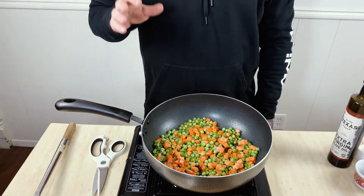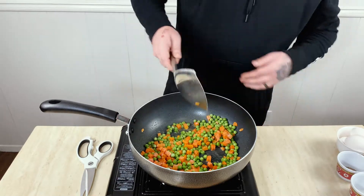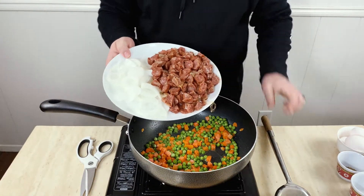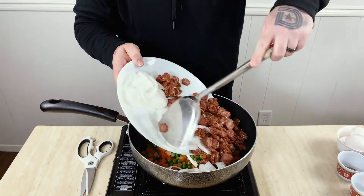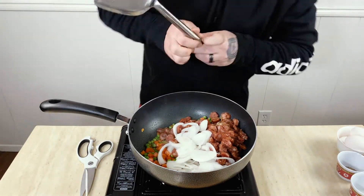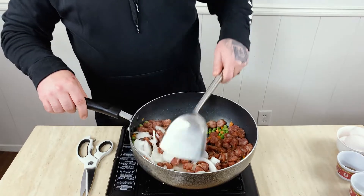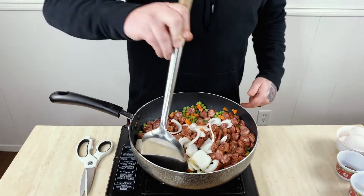Then we'll add our Chinese sausage and onions, and then we're going to add the eggs after that. Alright, so now we're going to add our Chinese sausage and onions — we used that whole package of Chinese sausage, so it's going to be good. We're going to mix this up and let it go for probably about another three or four minutes. I kind of want the onions to cook down a little bit; I don't want them to be completely raw.